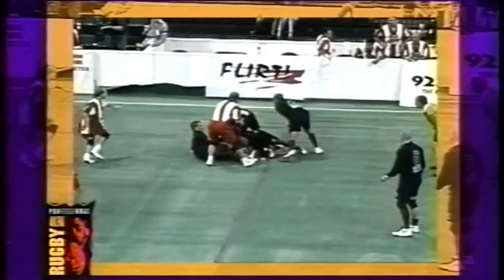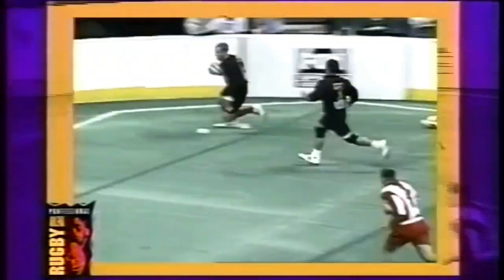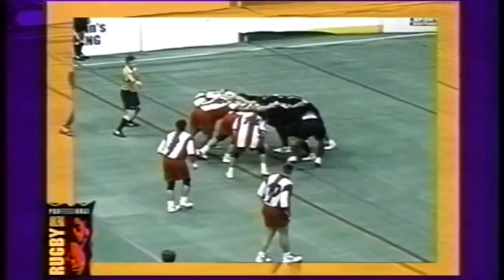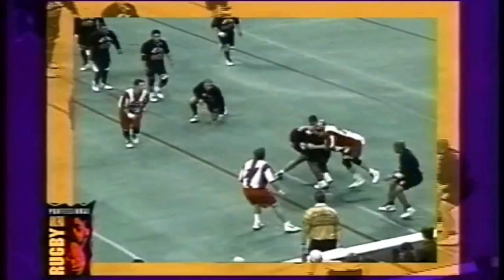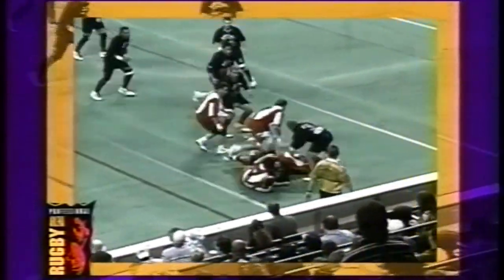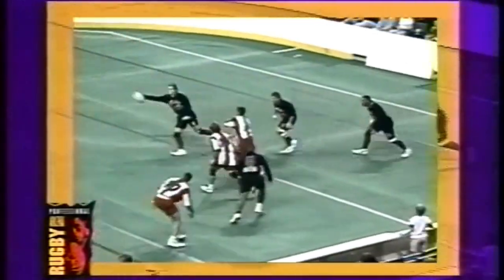Arena Rugby is not a very popular sport. It has a minor presence only in the United States, and most tournaments conducted are only at a club level. An attempt to promote the game at a bigger level under the banner of World Arena Rugby was started in the early 21st century, but it quickly fizzled out due to the lack of interest in the league.